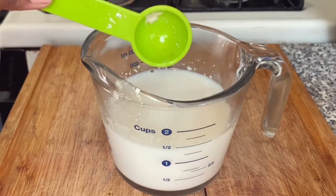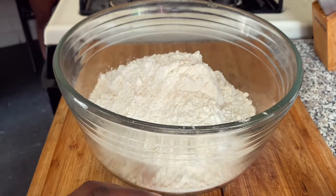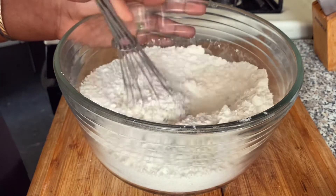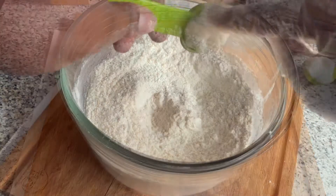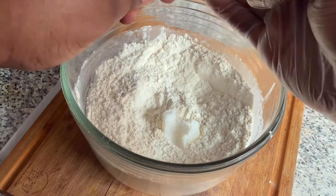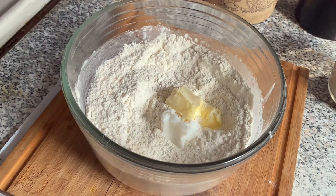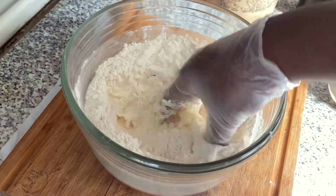This recipe makes one loaf, so if you want more than one loaf, just double the recipe. To my bread flour, I'm going to add some salt — I do recommend you use bread flour instead of all-purpose flour. Mix that in, and then I'm going to add lard and butter. I like adding both of them; it gives the bread amazing flavor.